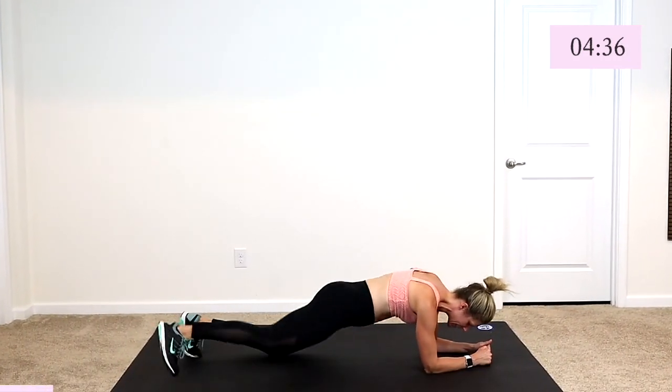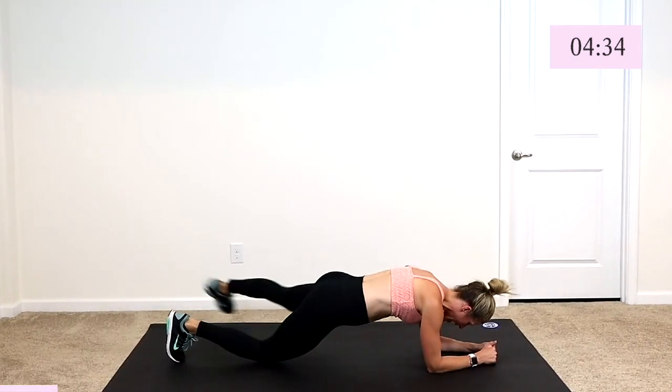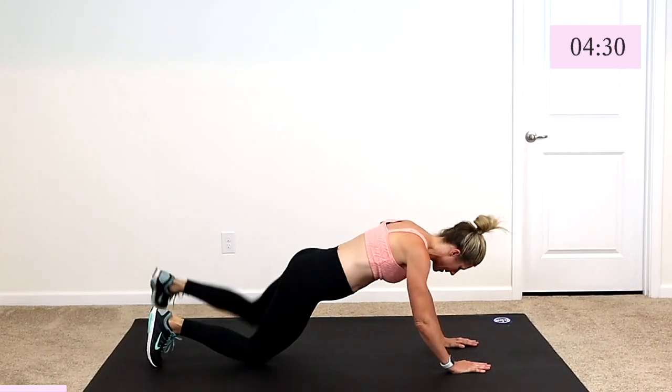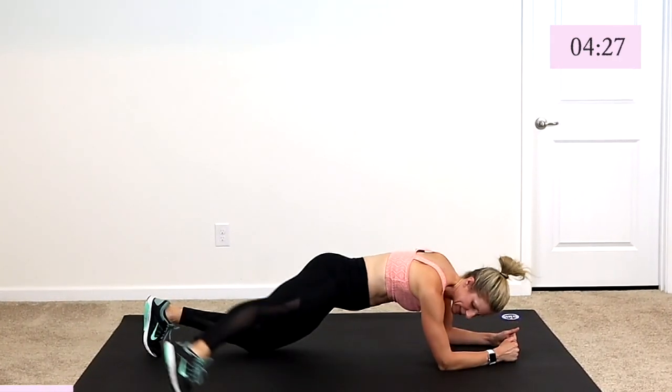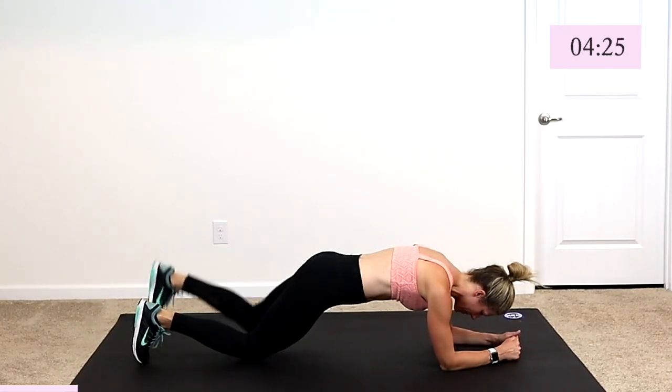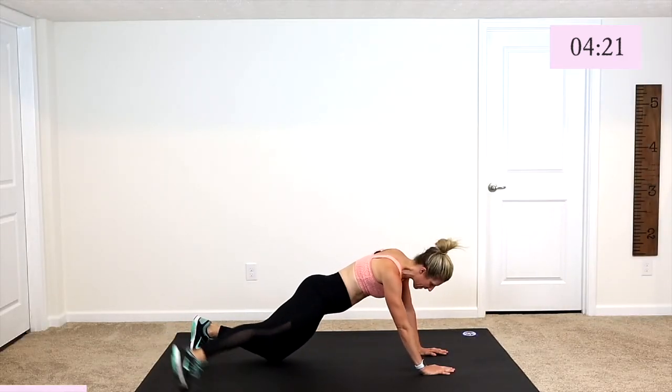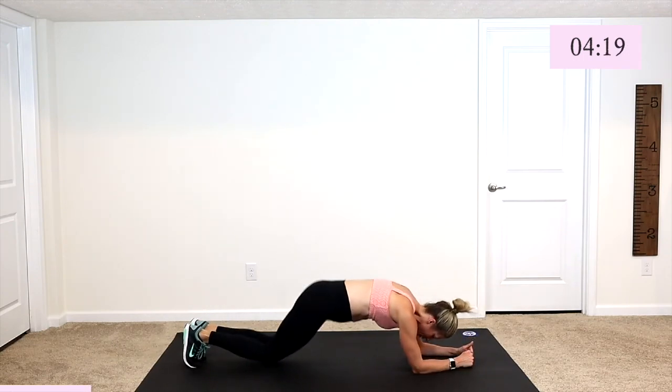Need to modify? Drop on your knees. Give me a tap, a tap, press up. Same thing — take a tap, a tap, press down, a tap, a tap, press up. Come on guys, keep with it. Full or modified, you are getting your heart rate up. You are working.